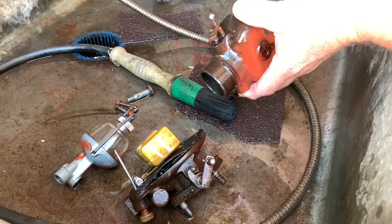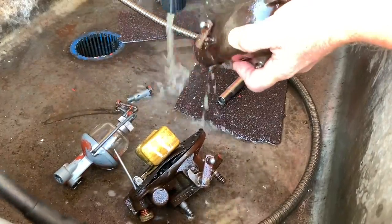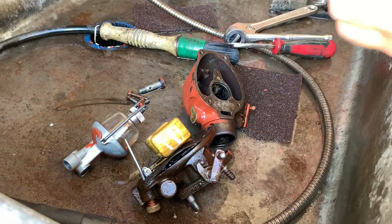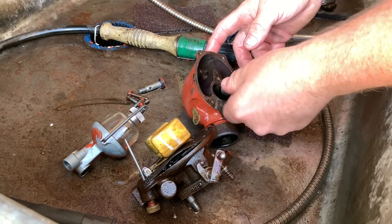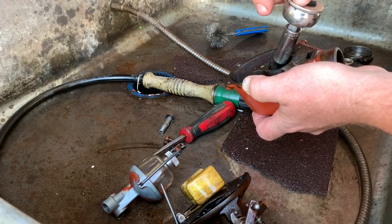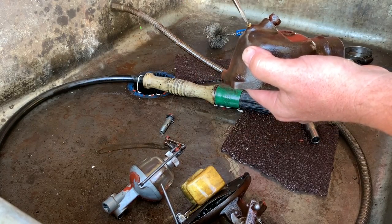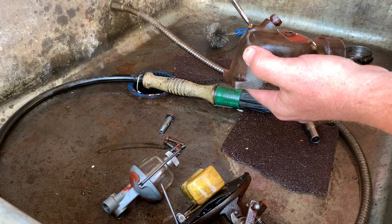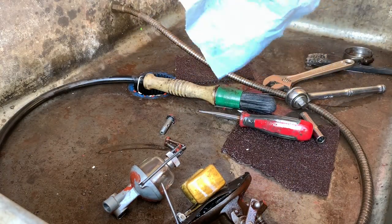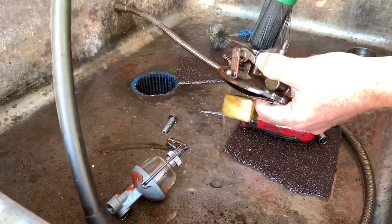This thing is nice and clean. We'll put the jet back in. We've got our 3/8 — tighten that up just a little bit; it doesn't take much. That looks good. Then we're going to look at the upper half, the floats and all that good stuff. We're going to clean up the top half and make sure everything's looking good there.